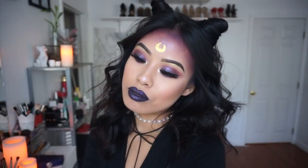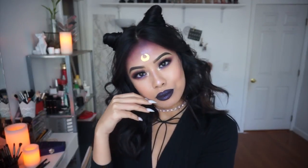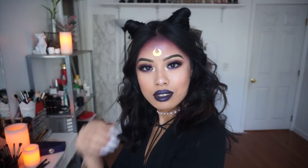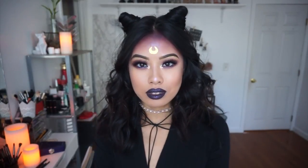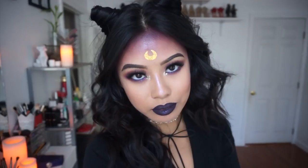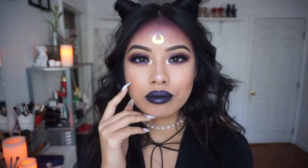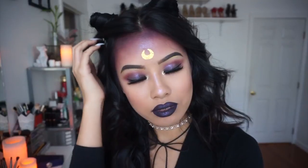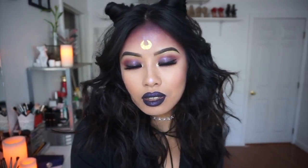And this is the finished look! I really hope you guys liked and enjoyed watching me do this glammed-up version of Luna from Sailor Moon — I really enjoyed creating this look. I hope you guys like this video; if you do, definitely give me a thumbs up and subscribe. Happy Halloween, and thanks for watching. Bye!